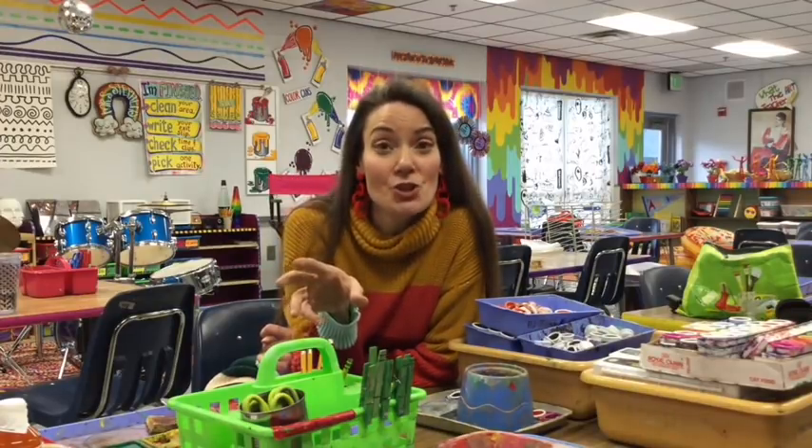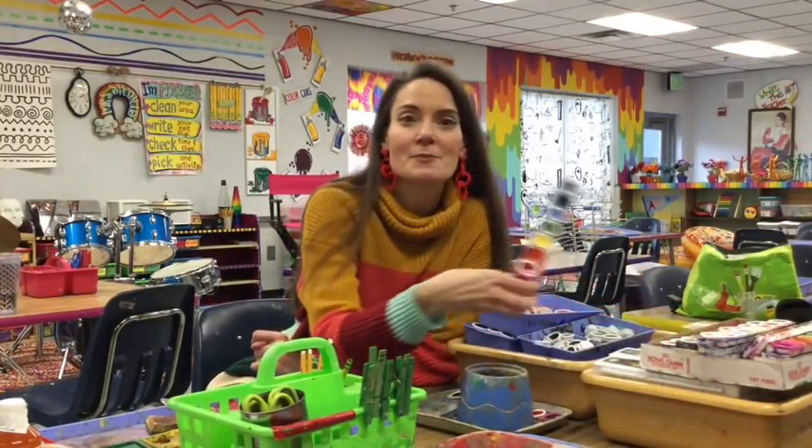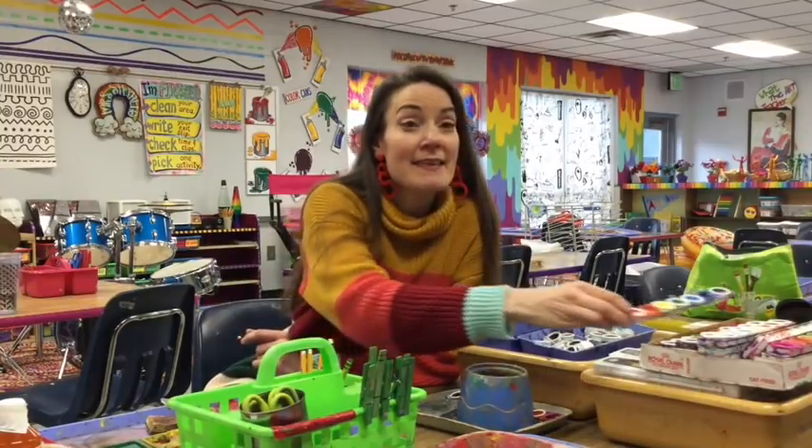I'm going to show you three different kinds of watercolor paints today: two of them being pan watercolor paints — what I call pan paint — and then the other being liquid watercolor paint.